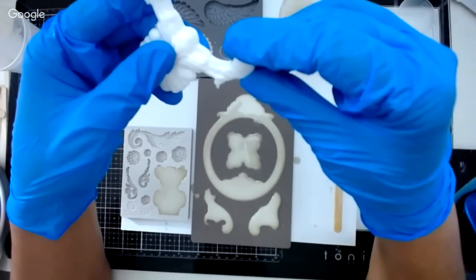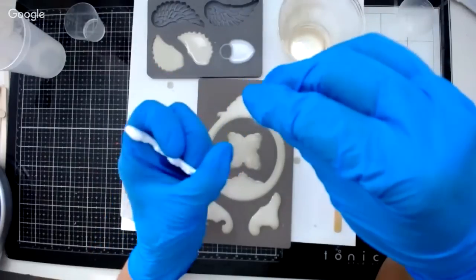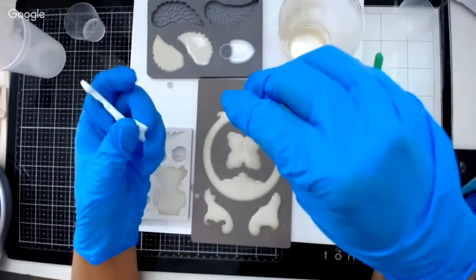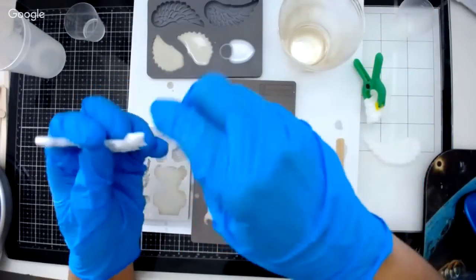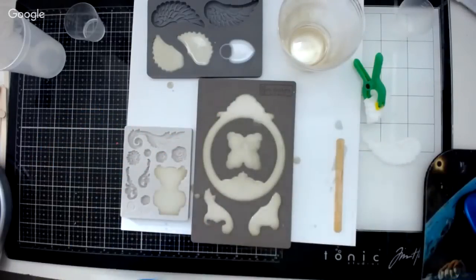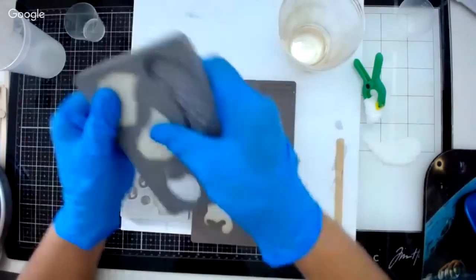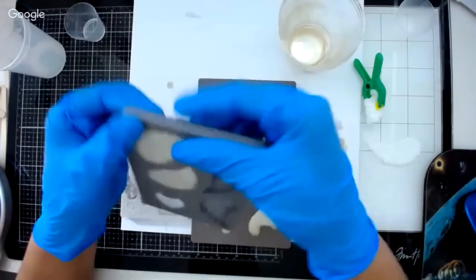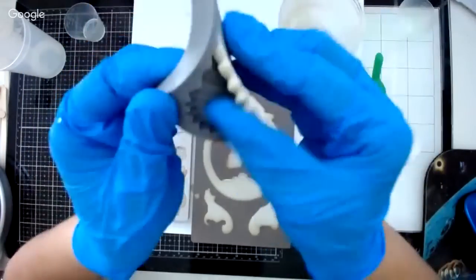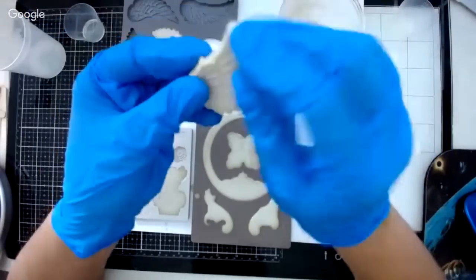Once soft again it will break if you're not careful — that wasn't meant to happen, but hey, teaching moment! You can heat it back up, bend it, and use it for what you want. I'm pulling this one out, popping off the side. If I had left it in there it would harden all the way and I wouldn't be able to bend it.